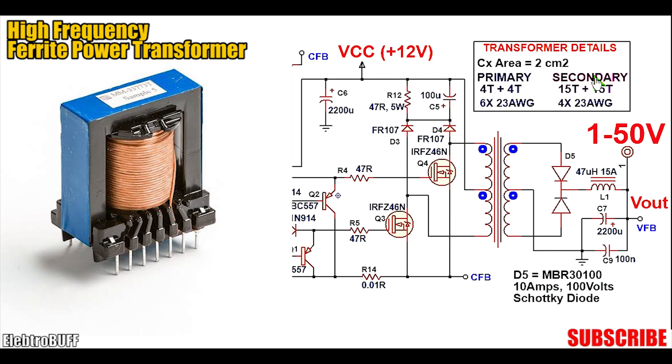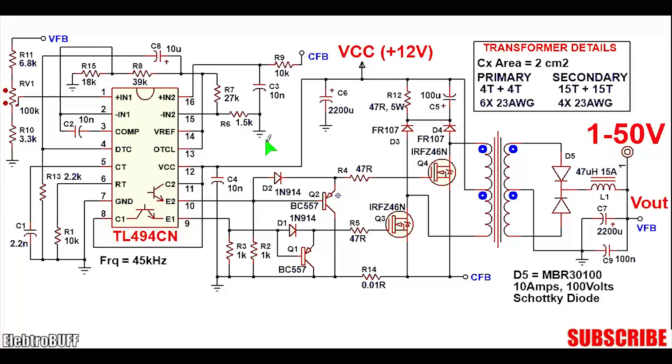The secondary side is made up of 15 turns on each half, still gauge 23 AWG but with 4 strands in parallel. Capacitor C3 acts as a stabilizing capacitor to ensure that the input of the non-inverting pin 16 of the secondary amplifier does not change erratically. CFB denotes current feedback, connected to the current feedback from resistor R14.